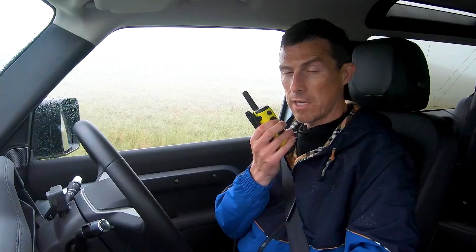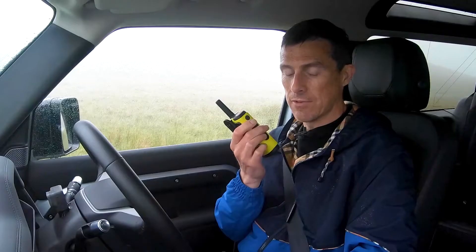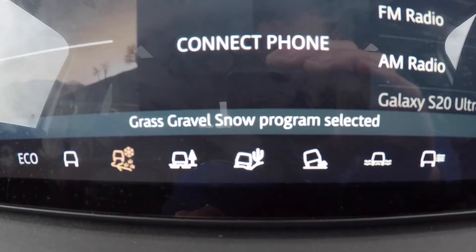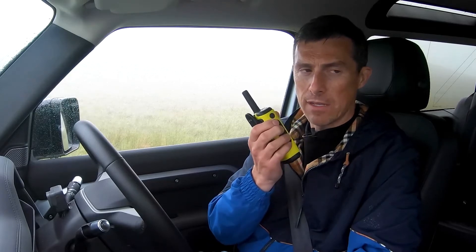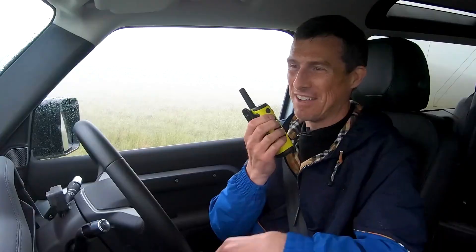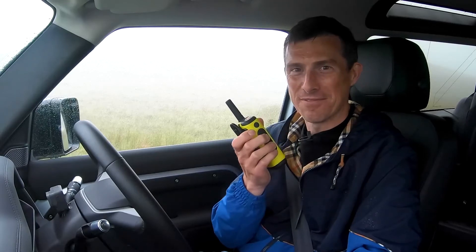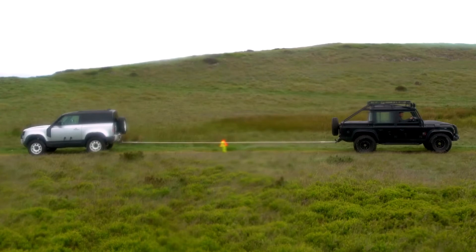OK then Richard, I see you've brought a gun to a gunfight. Do you think this is going to give you the advantage? There's only one way to find out. I'm going to stick with my same settings — low range and muddy, slippery, grassy, snowy stuff. Richard says there's no off-road mode in this one, it's just one all-out mode. So either he'll grip and pull me backwards, or he'll spin up and go backwards himself. We're filming on a hill in Wales in the middle of a cloud. Shall we take the strain? 3, 2, 1 — tug!